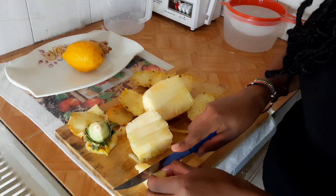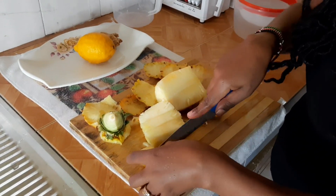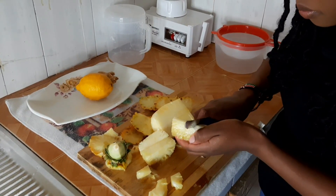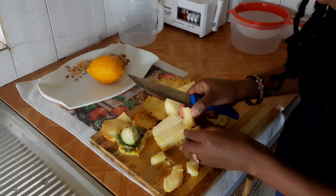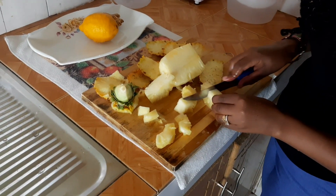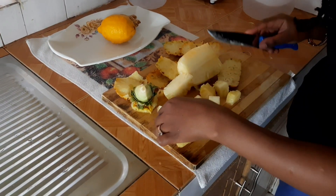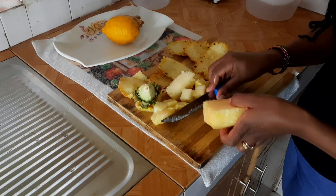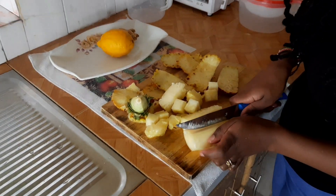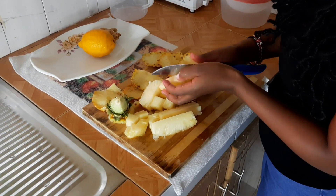Then you remove these hard parts. I'm going to boil them together with the pineapple peels. Get the best cut to remove this hard part easily.